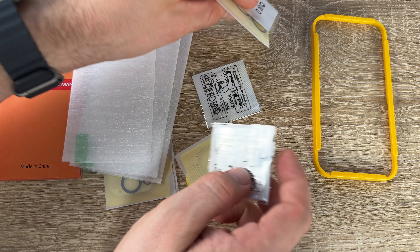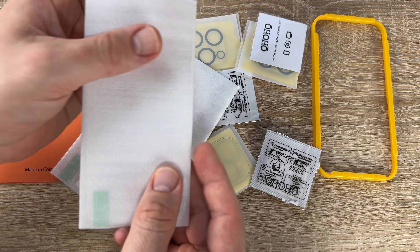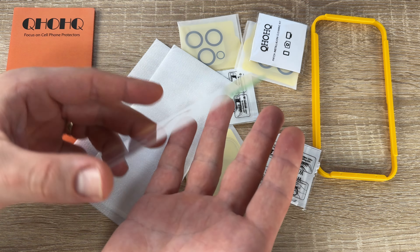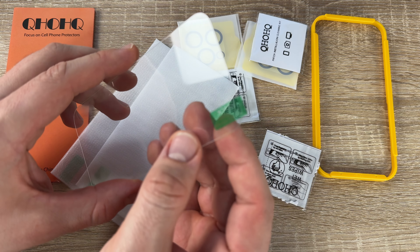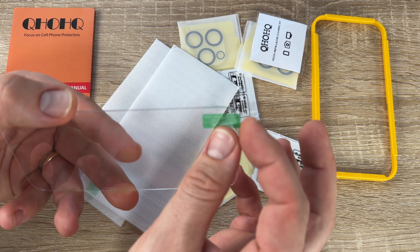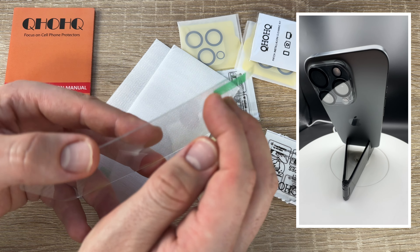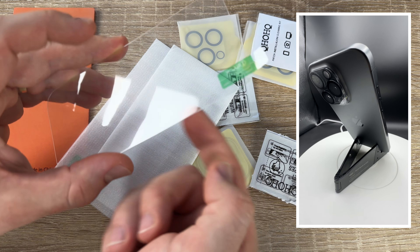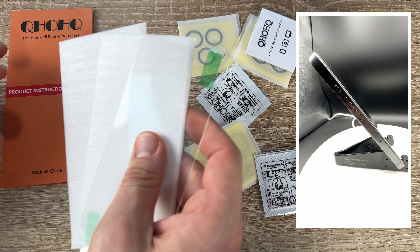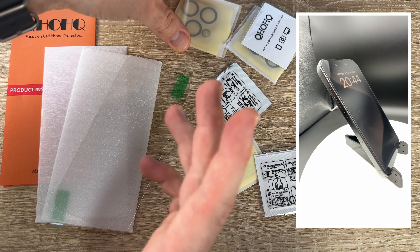Your phone will be protected and will have a longer life. In this case it's the QHOQH three-pack of screen protectors for the iPhone 15 Pro, with three-pack camera lens protectors on top. It's tempered glass, HD clear, 9H hardness, and no bubbles. As you can see, I attached it — really no bubbles.